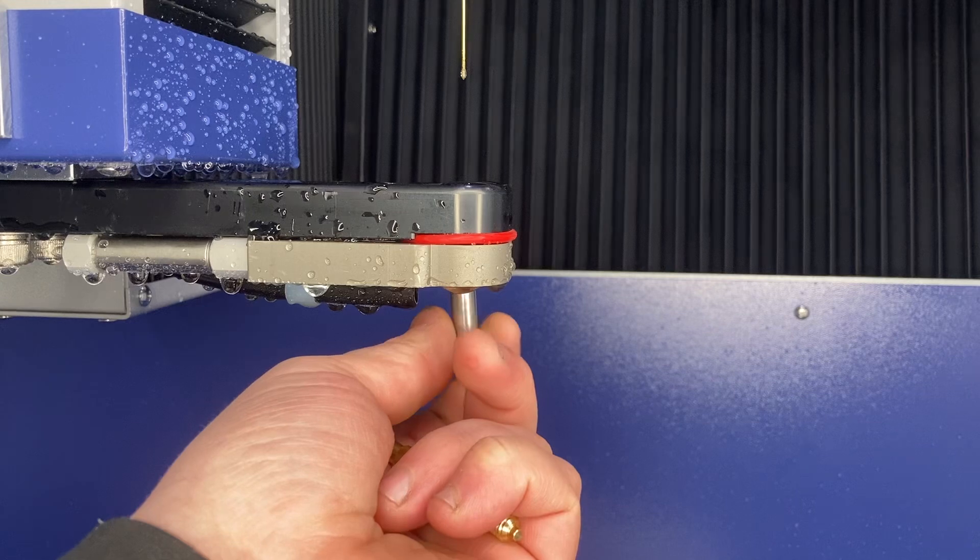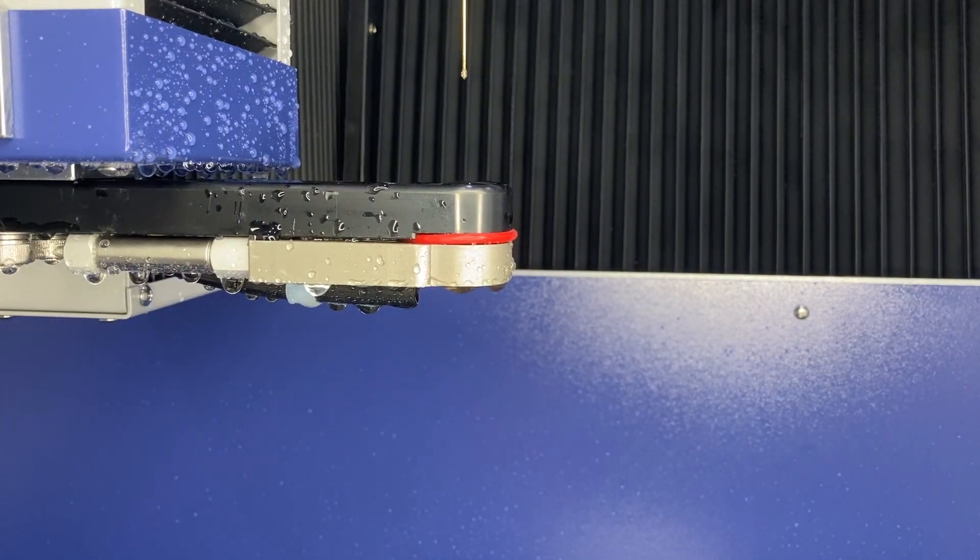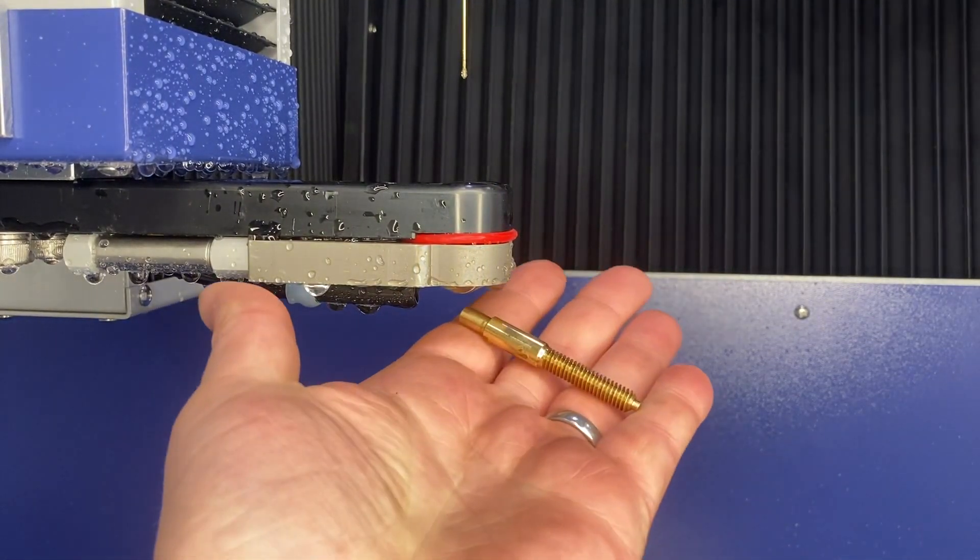One of the optional extras available is an EDM tapping circuit. Simply replace the guide with the tapping electrode and use the built-in software.